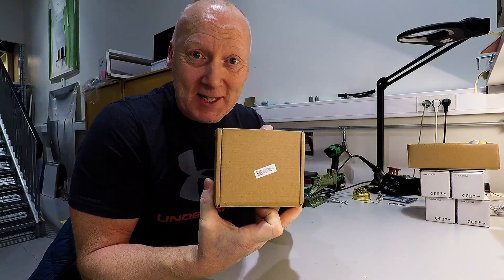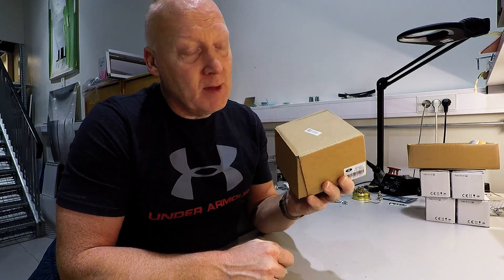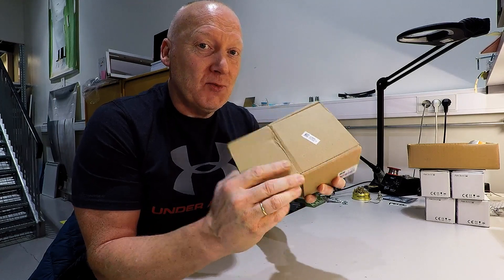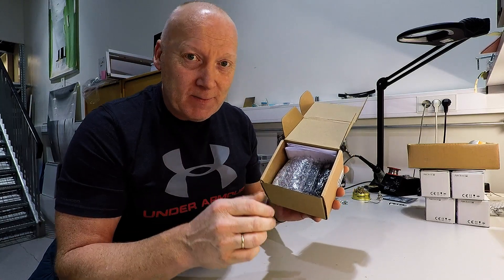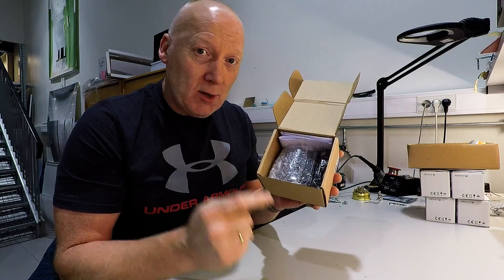Hello guys! New box in my mailbox. Package from eBay from China. This time I have got a real nice item I think. It's a voltmeter battery control meter or something. Let's take a look and you will understand.